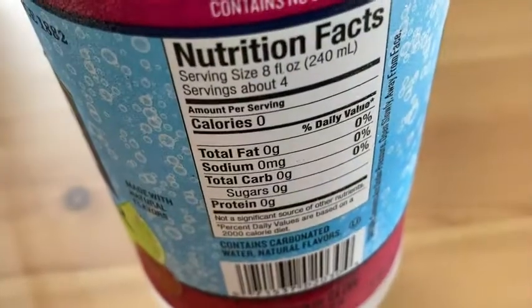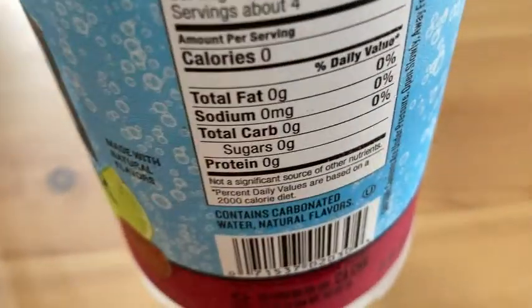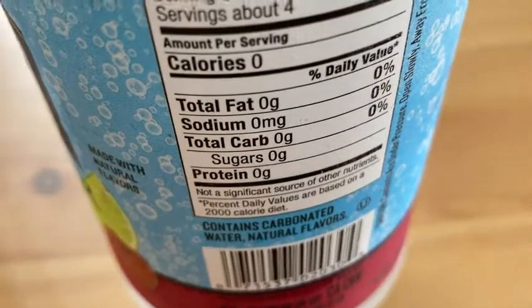Oh yeah, it's pretty good. Yeah, it's good. I like that. It just has carbonated water, natural flavors, and no sugars.